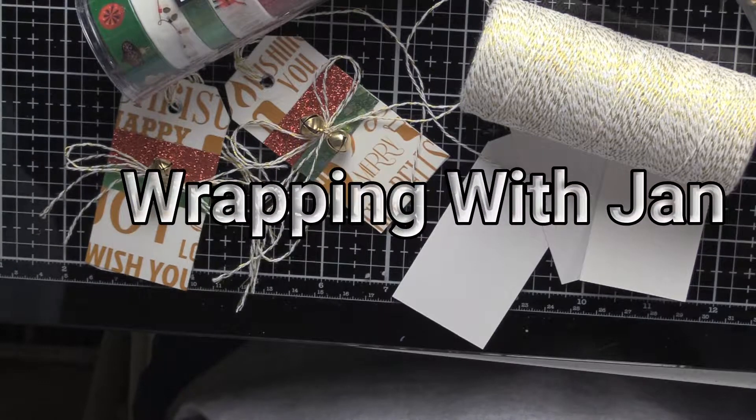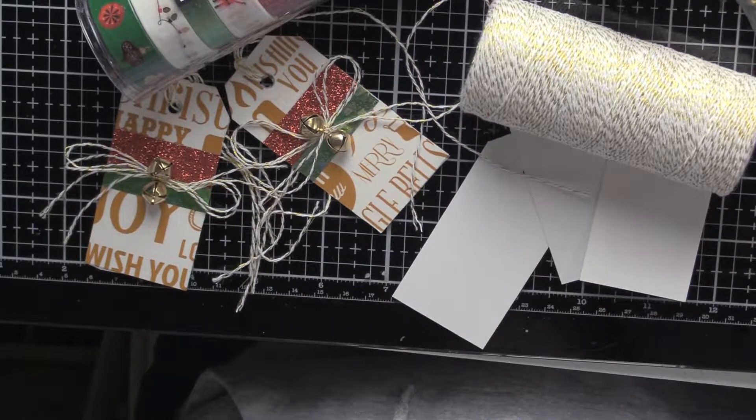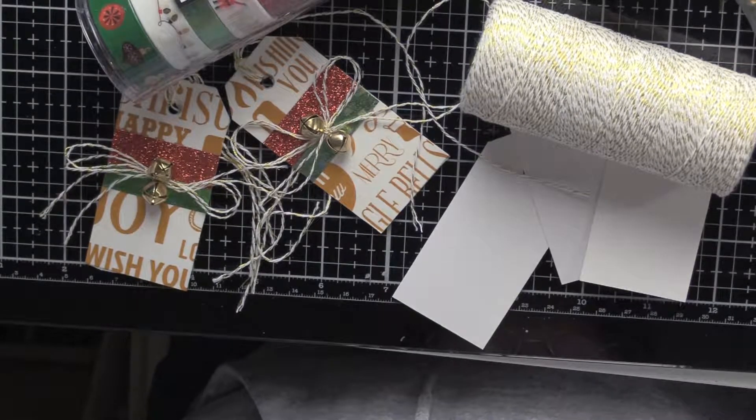Hello again everyone, it's Jan Monahan for Wrapping with Jan, and this is Tag 2 in the 12 Tags of Christmas.